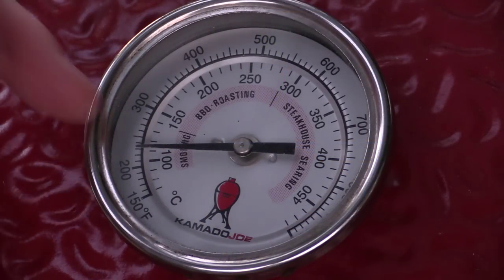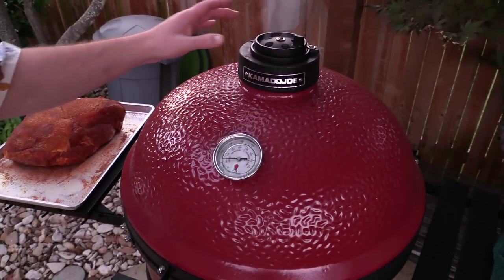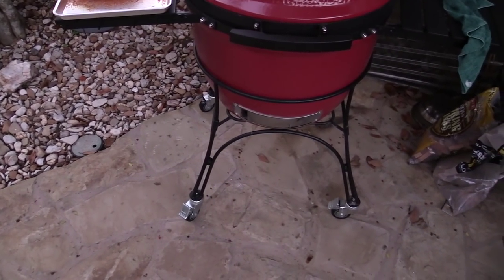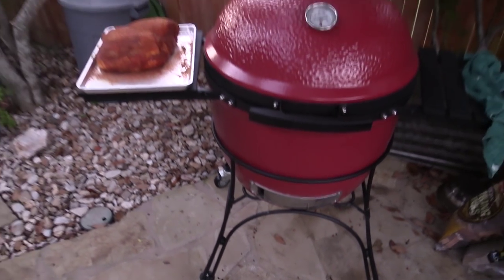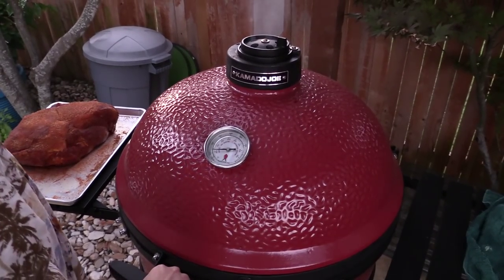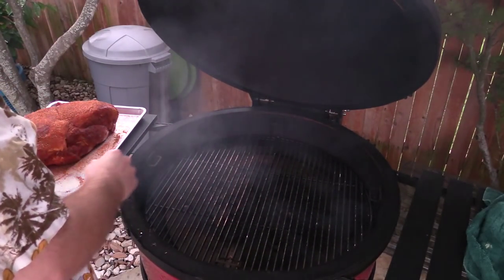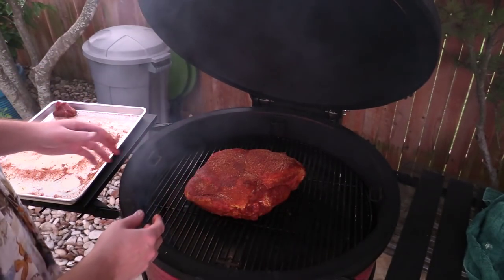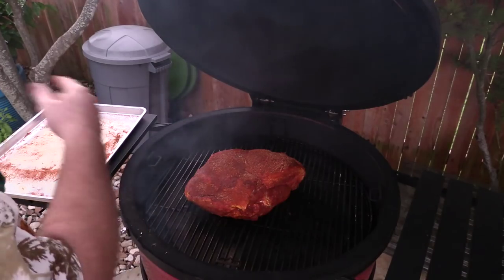Alright gang, I think we're about ready. Big Joe is fired up holding about 230 right there. Let me back you out so you can see what I've got going on with the vent system here. This top vent is all the way closed and the daisy wheel is all the way open. Down here you can see I've got about an inch, maybe inch and a half gap in the bottom vent. So fixing to throw this bad boy on here. I'm going fat side up and I've got my heat deflectors in the bottom down here. I didn't bother cleaning the grill grates. I'm just going to put that right in the middle right there. I'll add some probes to it here in a little bit. Right now it's about 6:45 a.m. We're going to let this pork butt get going.